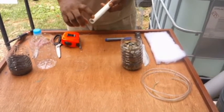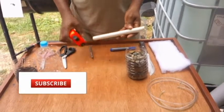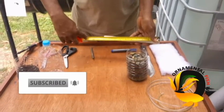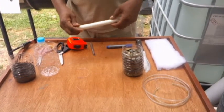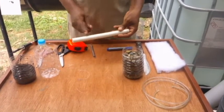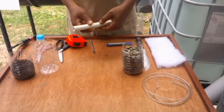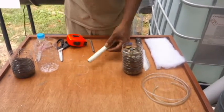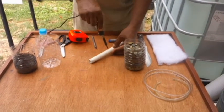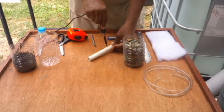Now we'll be punching some holes in our PVC pipe — about the bottom half of the PVC pipe. We are going to be punching some holes along the sides of the bottom half of our half-inch PVC pipe. We'll also be punching a hole for our air tube to enter. So we'll start punching those holes in our PVC pipe.